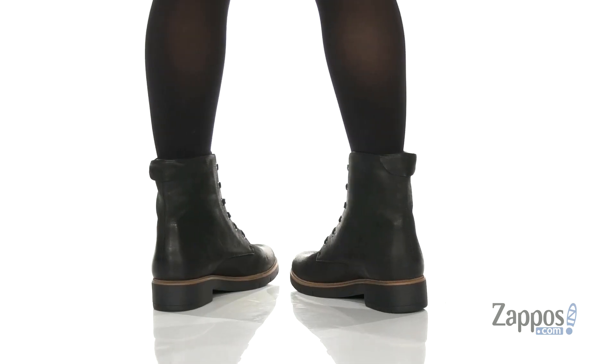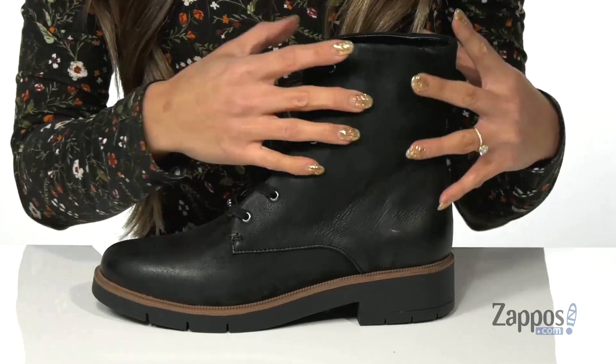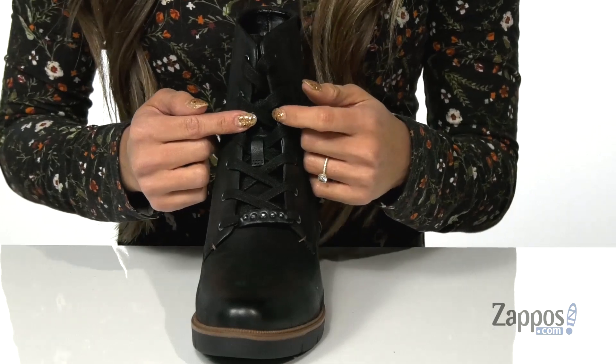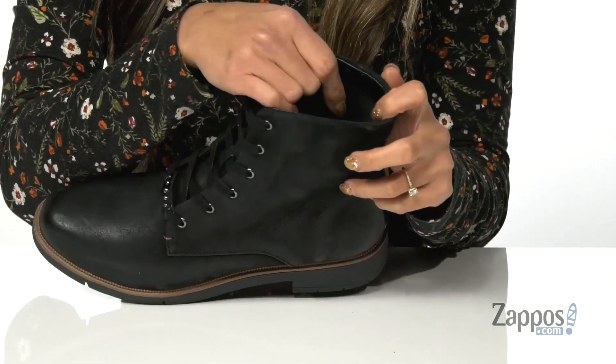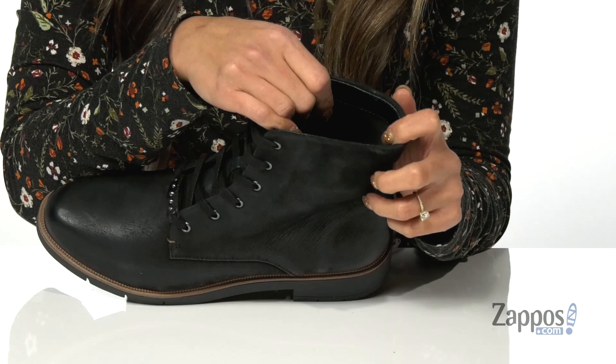These boots have a classic silhouette that you can wear season after season. It features a faux leather upper, there are traditional laces for more of a customizable fit. There's also some studs at the top for that added accent. The inside has a soft lining and a top cloth made from recycled bottles — how cool is that?